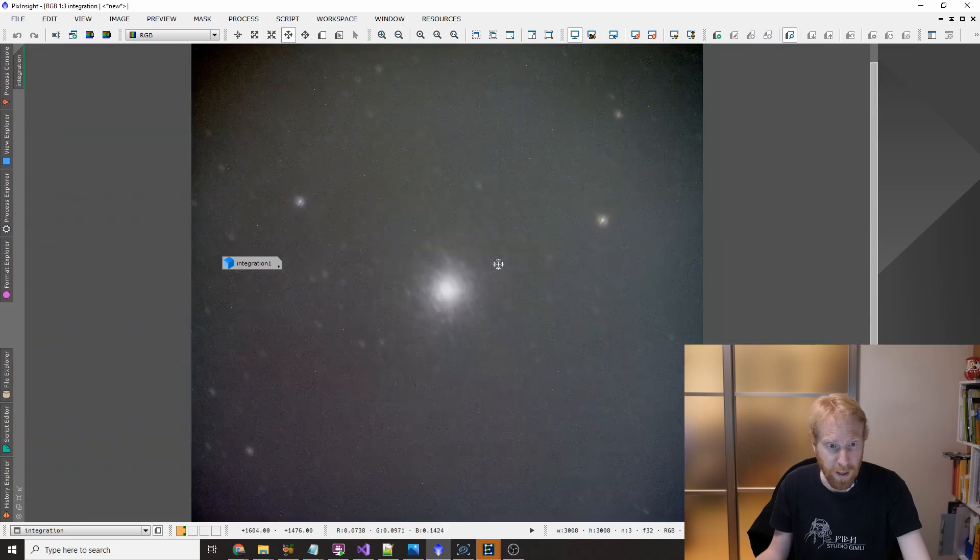Now if we change to another frame — this is exactly the same set of data but I haven't aligned for the stars, so the stars themselves are not aligned and the object is a mess. But here is what would happen if you are not dithering frame to frame: you can see there's a horizontal pattern of lines, which is probably the bias signal from my frames.